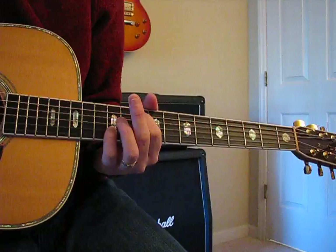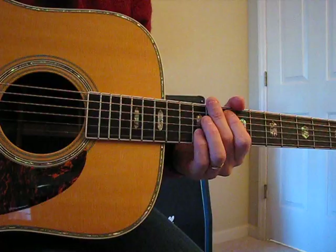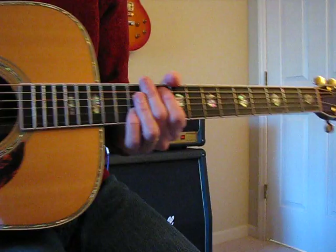My pinky is also fretting the other string, so you can do a full strum like that and not get the ringing of either of the E strings — they're just muted like that.